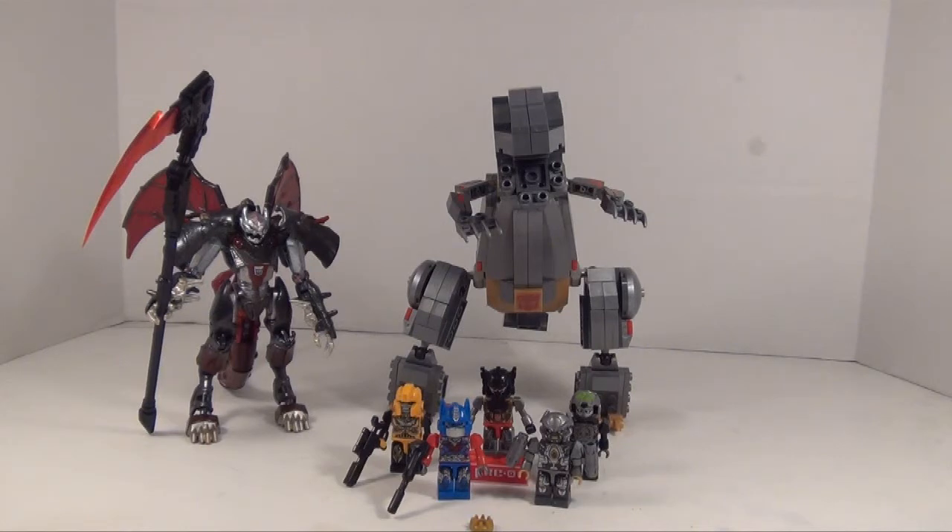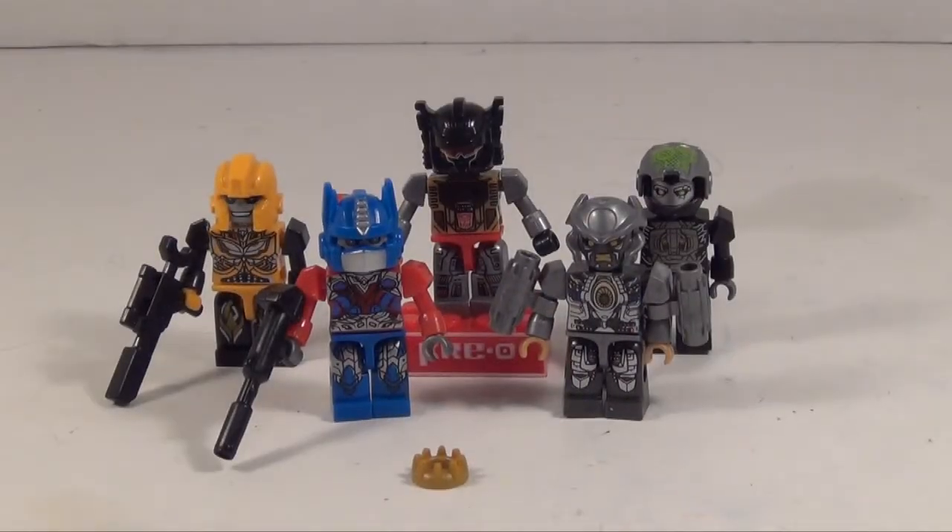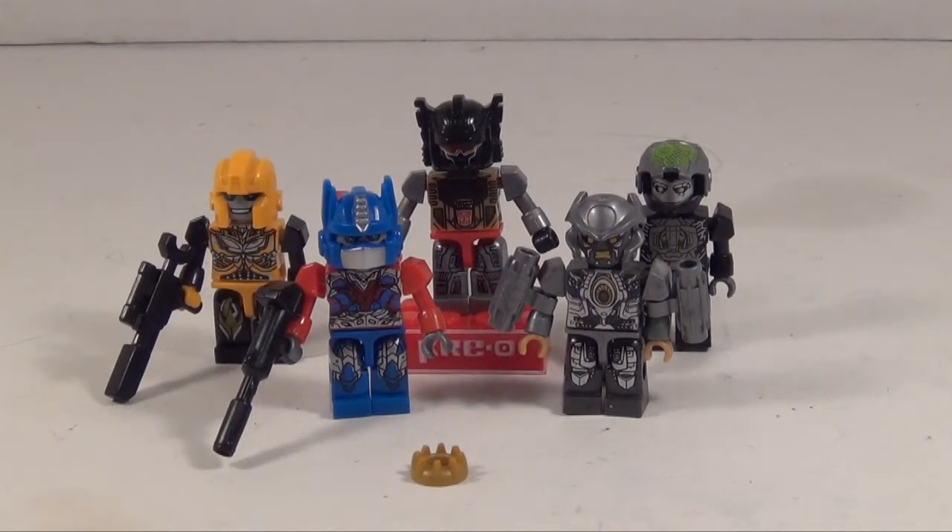Anyway, we got Grimlock here and we got the five Creons he comes with. So why don't we get to it. Before we get into the big guy himself, let's take a look at these little Creons that he comes with.